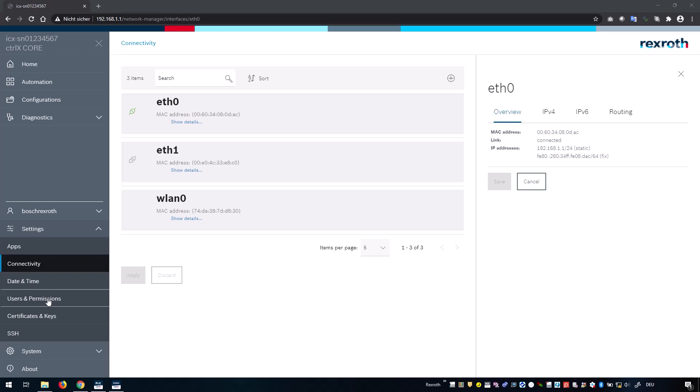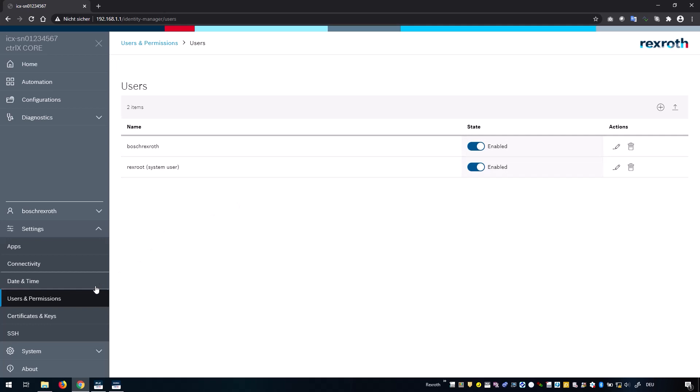We have also a central user management here where you can add users and groups and manage the access on the different interfaces for different users with different permissions. We use, for example, the REST API — uniform standardized interfaces with which the whole data world is open to us.